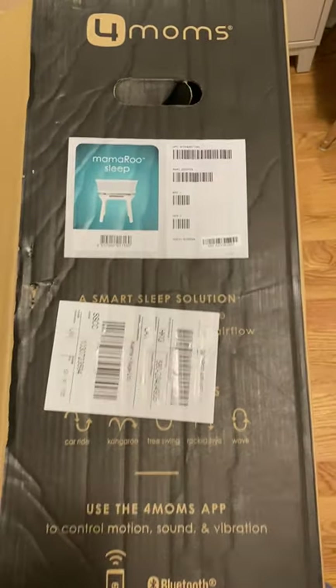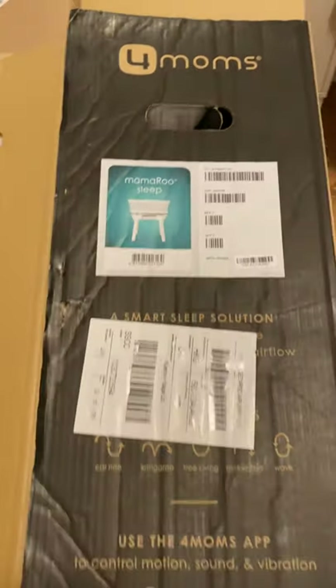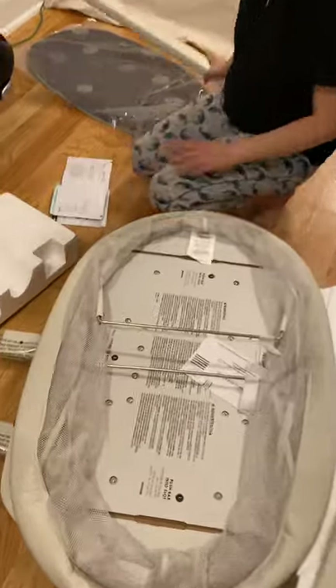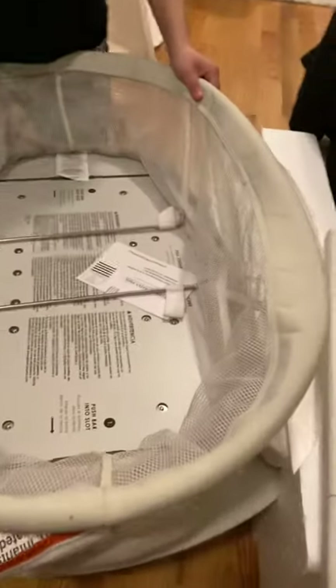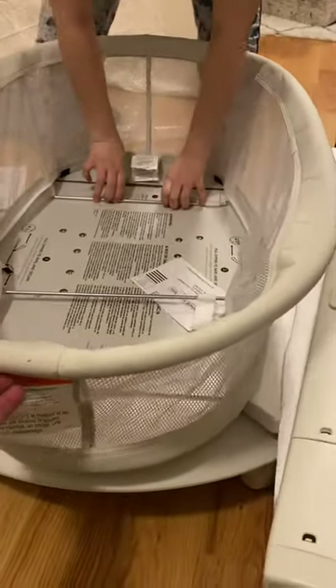Today we have a Mamaru sleep from Foramiles and my wife is halfway taking it apart. Here we go, this is the big part which is the bathroom itself, and I think you just push...